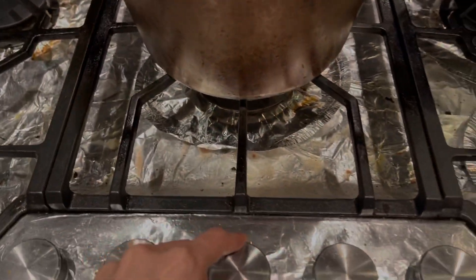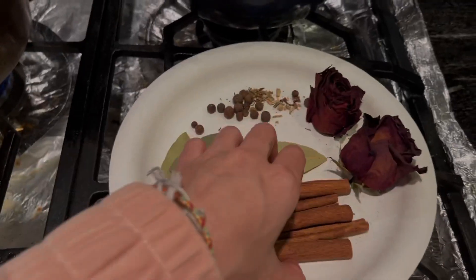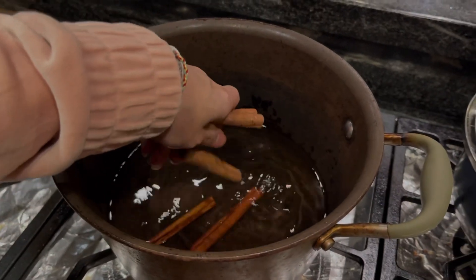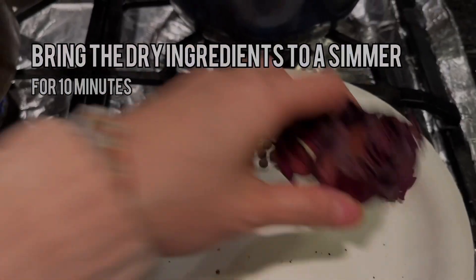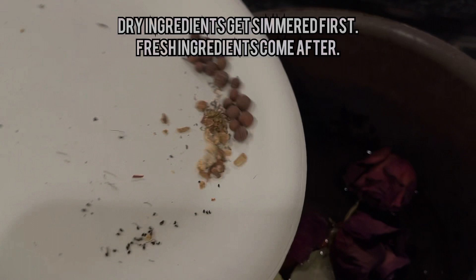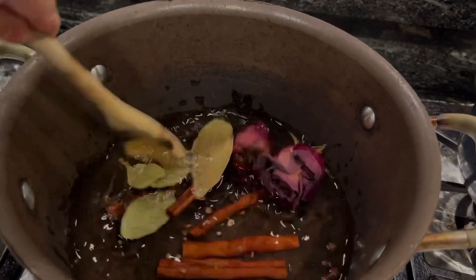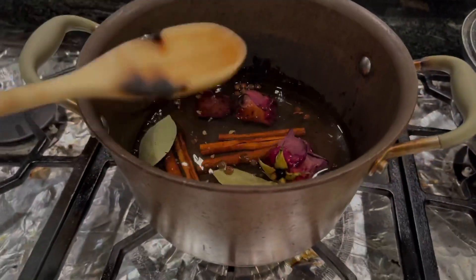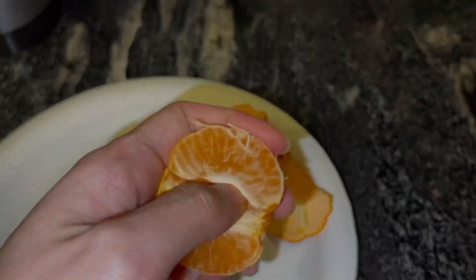Now you're going to boil it between low and medium heat. Add your dry ingredients first, always. Bring the dry ingredients to a simmer for 10 minutes before you add the fresh ingredients. Make sure to slowly bring it up to a simmer — if you try to boil alcohol too quickly it can totally combust into flames and your entire stove will be on fire.